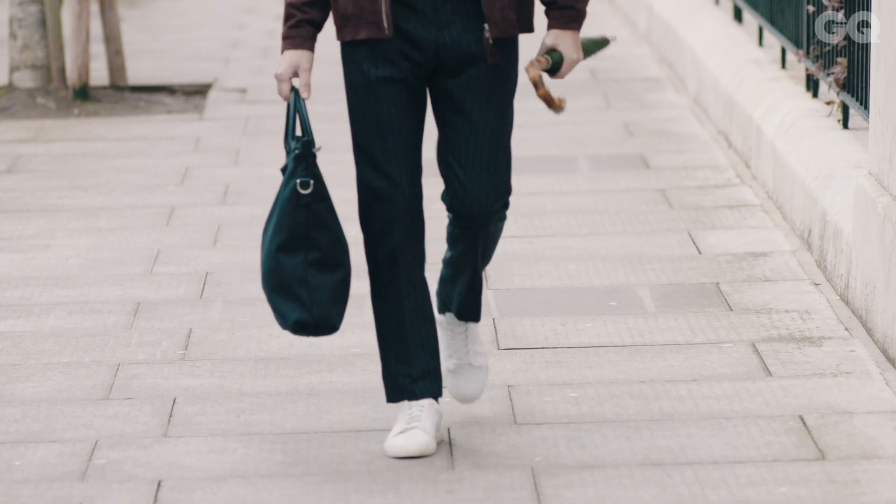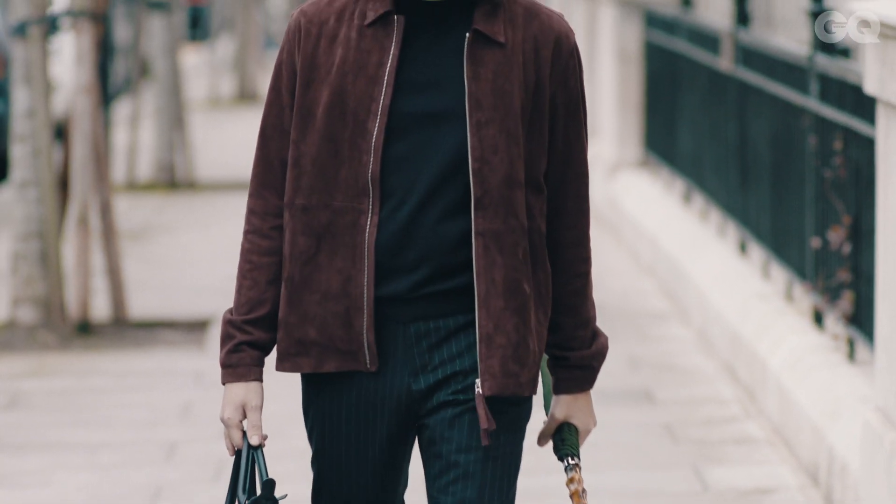You can take the look of your pinstripe suit down by swapping your traditional shoes for some sneakers, and you could even swap the jacket out and wear it with a really nice suede Harrington for a low-key after-work lift.